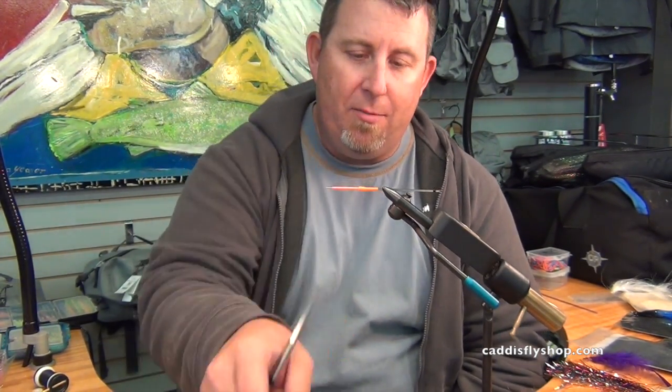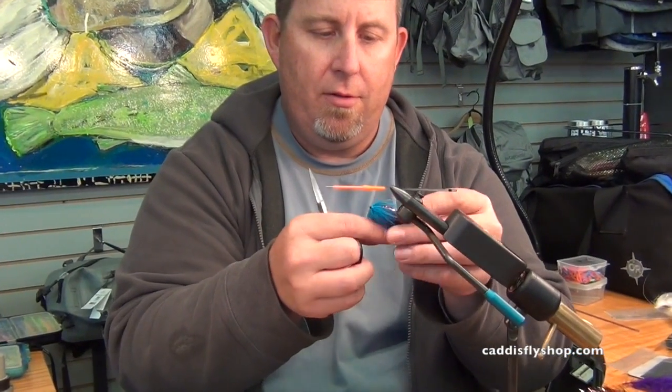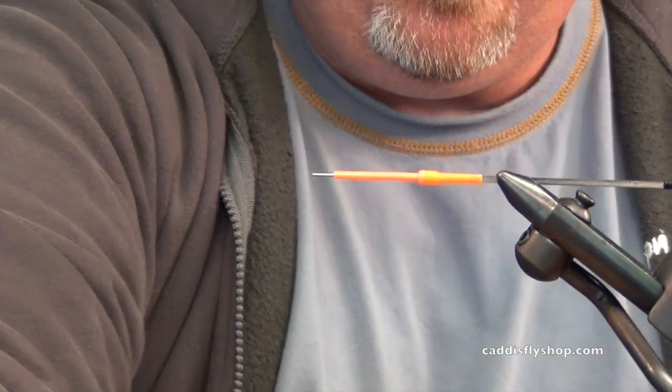Hi, I'm Bruce Barry with ProSportFisher and we're just cranking through flies today and how-to videos. Today we're going to do a possum leech and this is the original color, colors designed by my wife. Purple and blue — it's been phenomenal. It's an easy fly to tie and I'll show you some different color ways that we do.